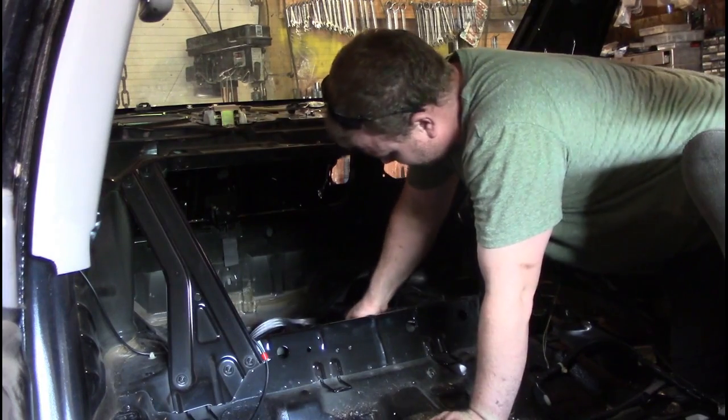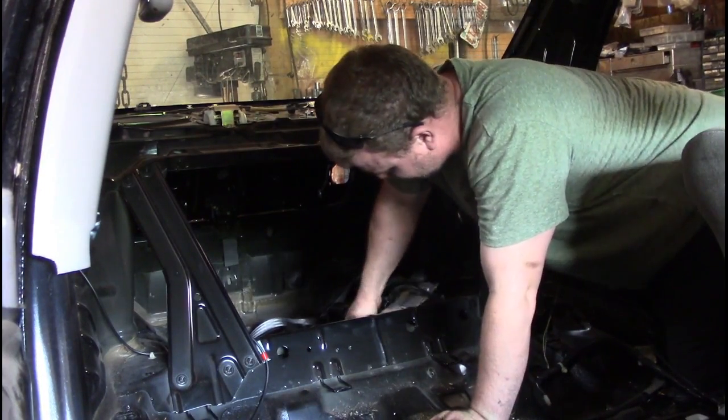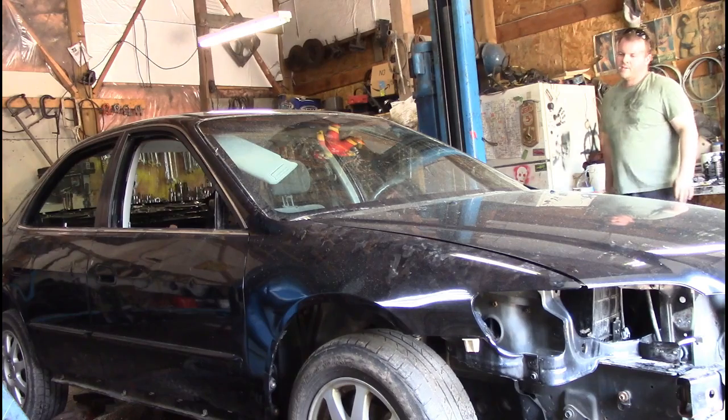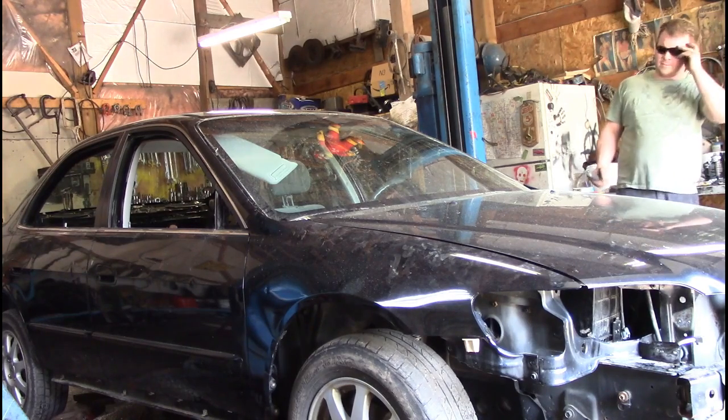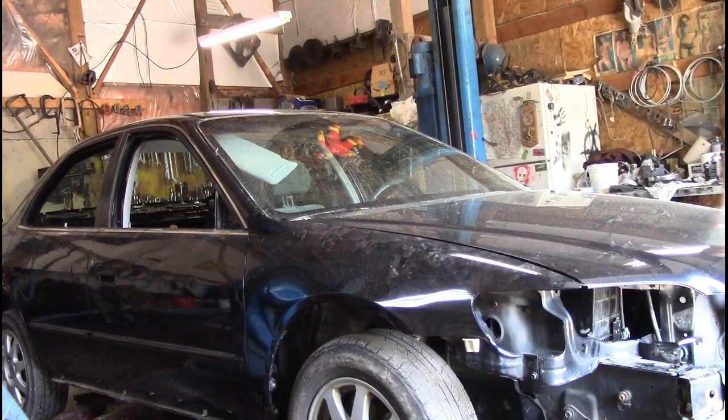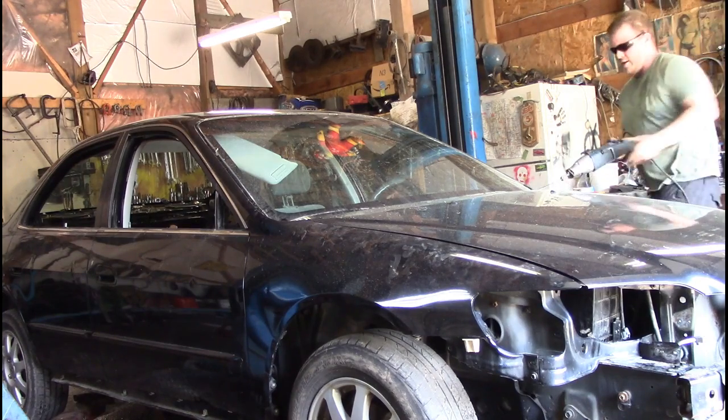Disconnect the fuel lines — just trying to get the connector off. There you go, fuel pump's out. Time to move on to the windshield. You guys know the routine: put a hole in, grab the sawzall, and let's go.